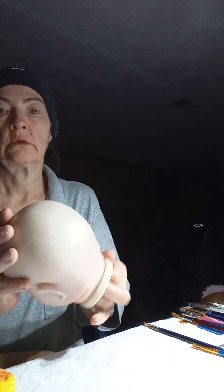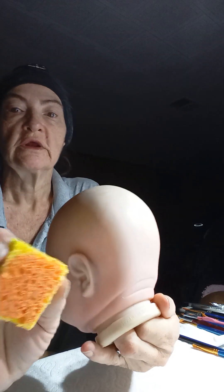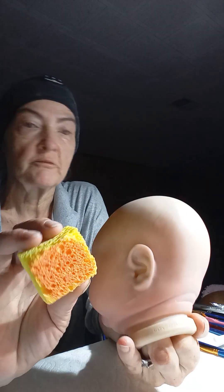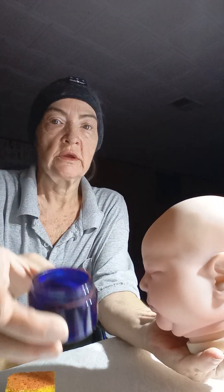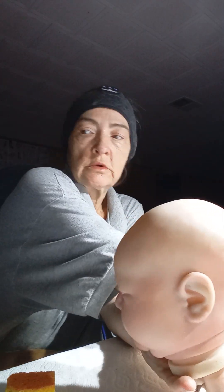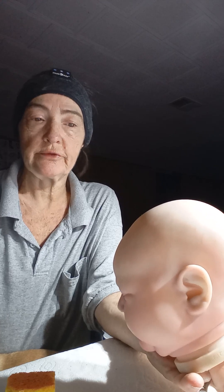Let me show you what I'm doing. See, you got her little head here. I've got my sponge and I put my water on it and my paint on it already. You see the red? That's actually real paint this time, not the watered down stuff. And this is even darker than what I have been using.